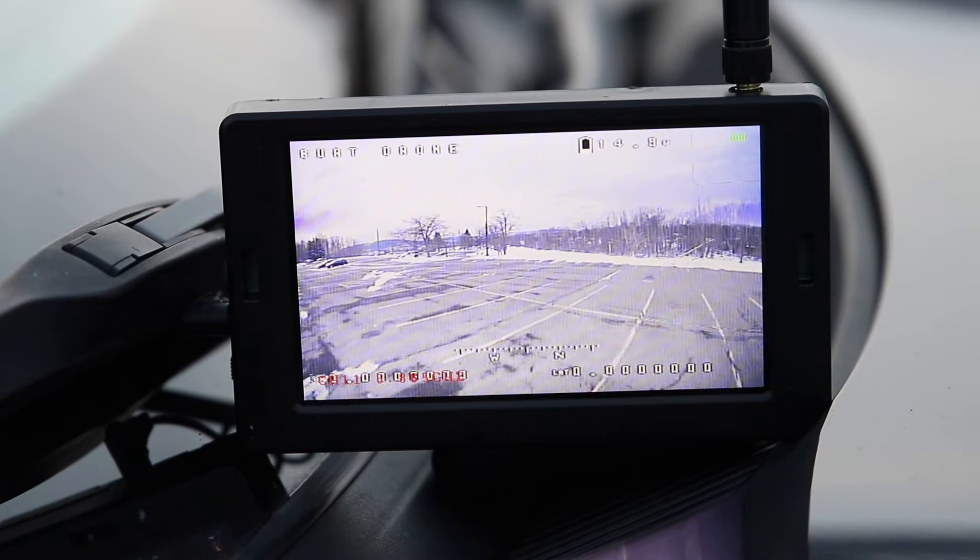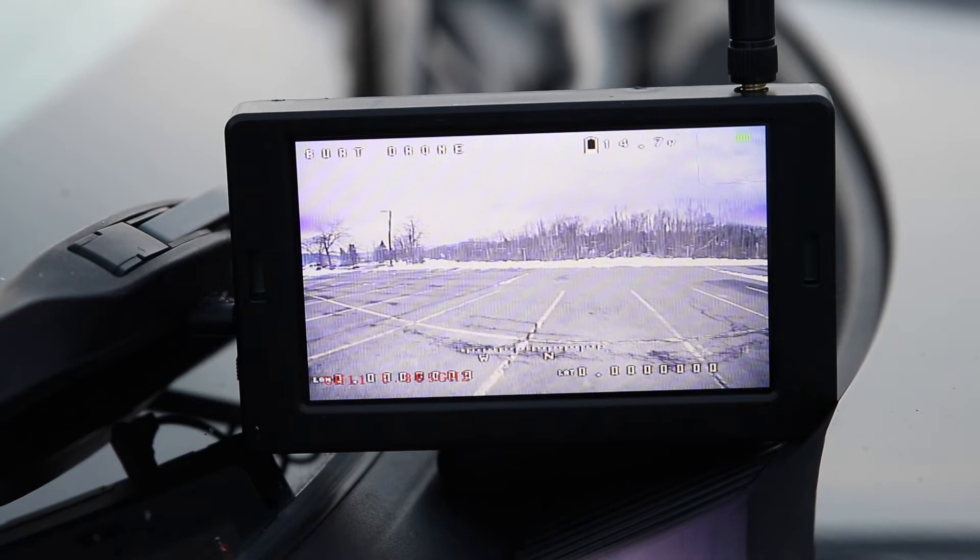Our final drone footage is the actual view from the camera of the drone when it is flying. The portable monitor displays the GPS coordinates and battery voltage as previously mentioned.